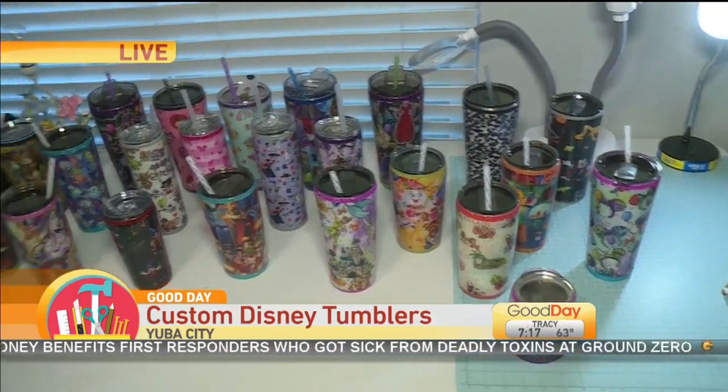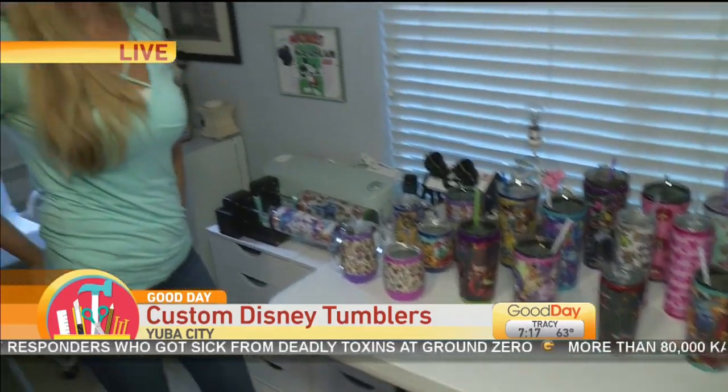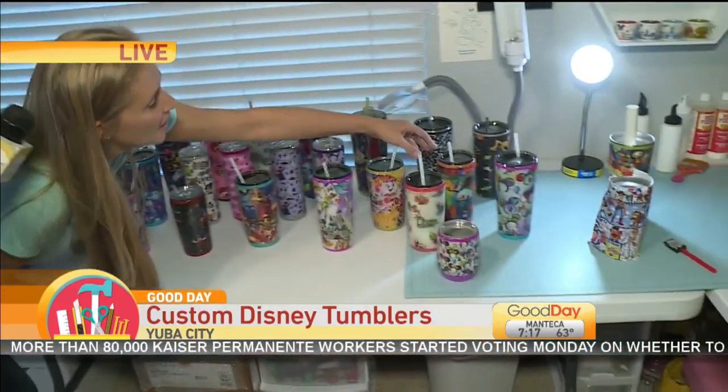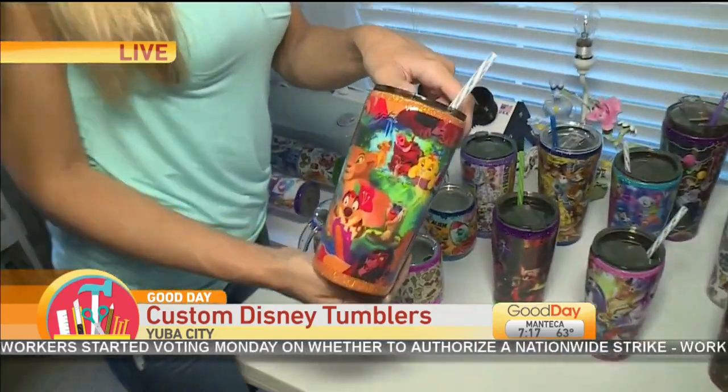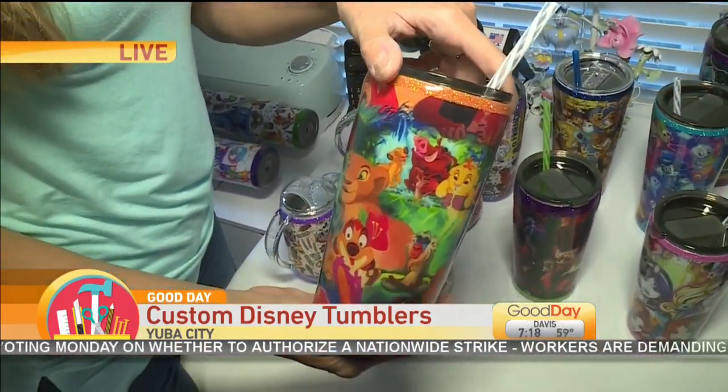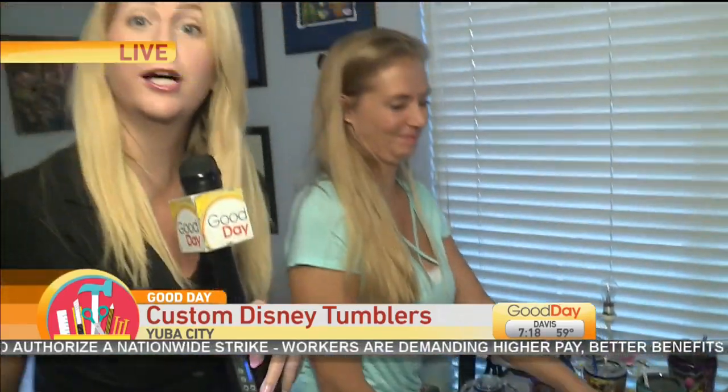What else besides Toy Story has been pretty popular? Lion King has been extremely popular right now. I don't even see a Lion King right now — they might have already been sent out. How about Princess Elena? Very cute. How is Princess Elena doing? Very good.